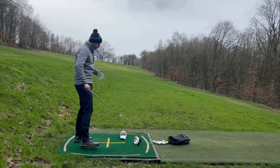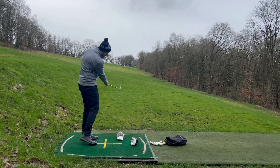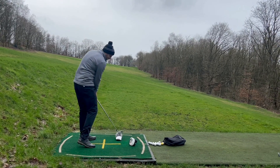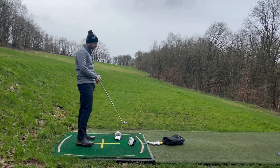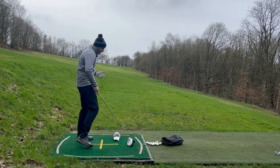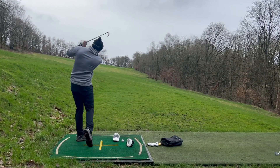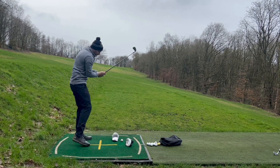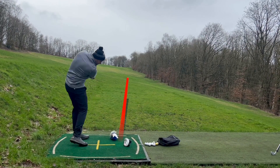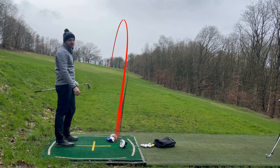A top little drill you can use to help stop that slice is to set up to promote that in to out swing path. If you're a slicer going out to in, you'd swing through and hit the obstacle. You can do this setup with golf balls if you don't want to smash your head cover down the driving range. Put the ball in the middle — the aim is to have a few swings first to feel that coming through that way, then try it with the ball.